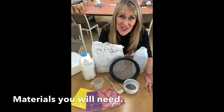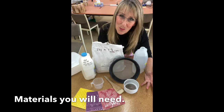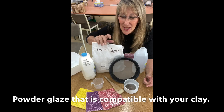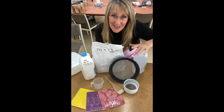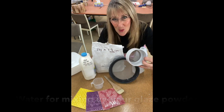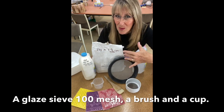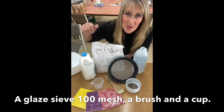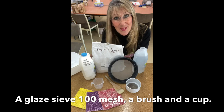The materials you are going to need today for this workshop: you'll need a powder glaze, some water to mix it up, and a sieve — these are special and I'll talk about those. You could have a small or a larger one. You will also need a paintbrush, a measuring cup, and a set of scales.